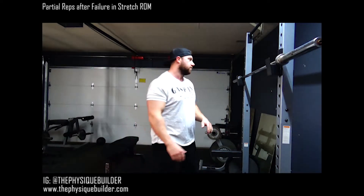We're going to cover a burnout technique called partial reps. Whenever you look at your program, you might see something like: do 10 reps and then 10 partial reps in the bottom or stretch range of motion of that exercise. Here's what that's going to look like.